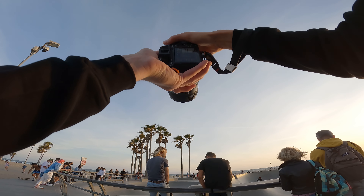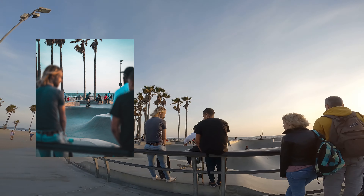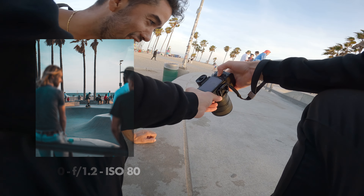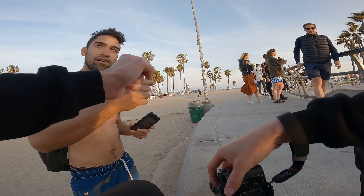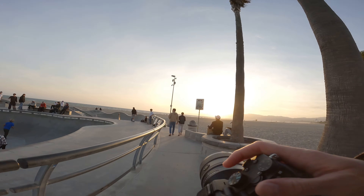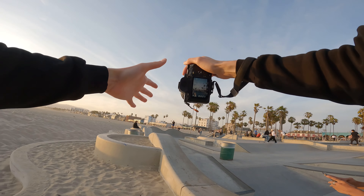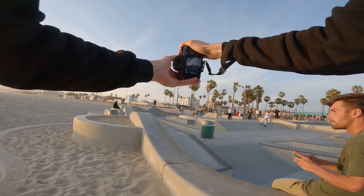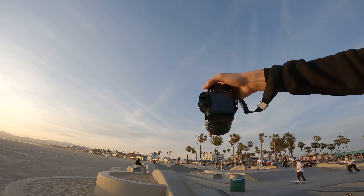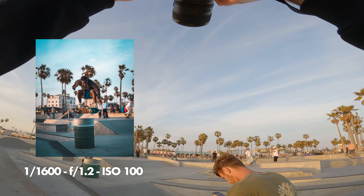If I use these two skaters here it's quite a nice frame — hopefully someone will come through. There he is — I got a good one! What's your name? Carlos — I'm Mike, nice to meet you. I'm going to try feeding in as he's coming down and pulling focus so that as he comes in he'll be in focus. He's coming down, I'm on him — focused. Oh, that's clean, that's sick!